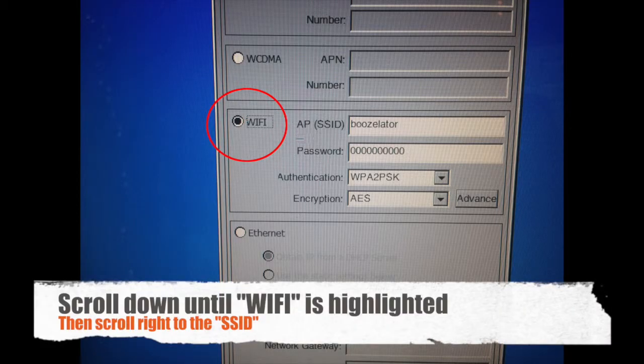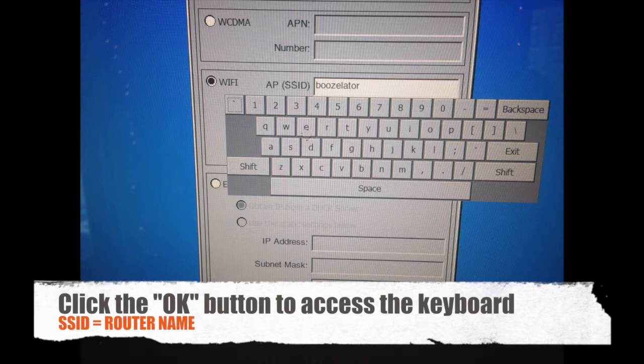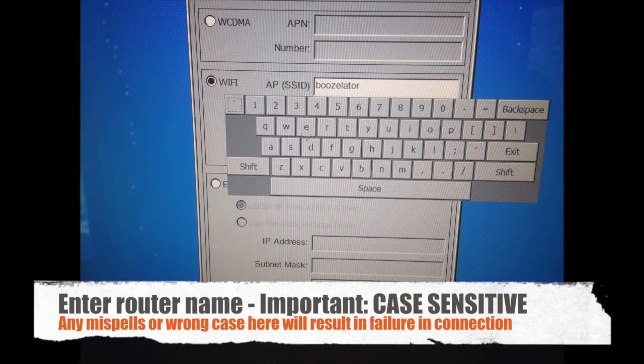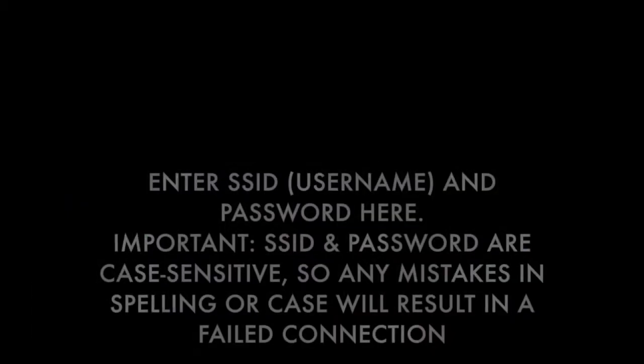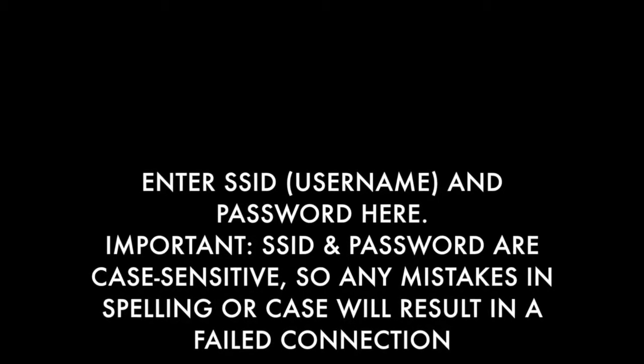Scroll down until Wi-Fi is highlighted, then scroll right until SSID is highlighted. Click the OK button to access the keyboard and enter the SSID. Enter the router name — the router name is also the SSID. Be careful not to misspell anything and to use the proper case, as any errors in case or misspelling will result in a failed connection.